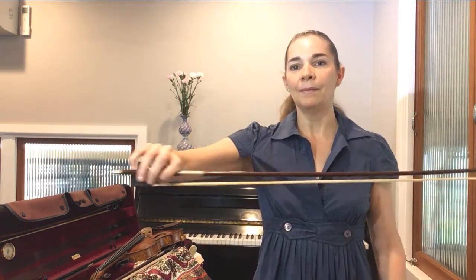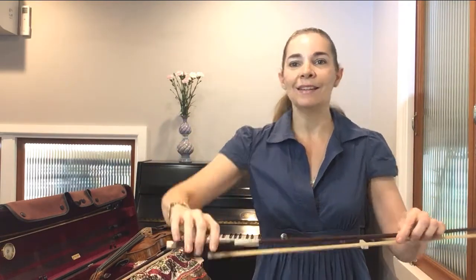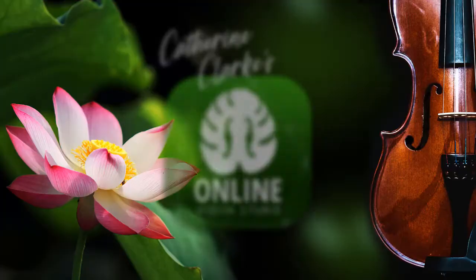Once again: relaxed all around, the bow fits in there — thumb a little bent, index finger laying down, those two a bit lower. A nice straight line. Put the bow down, try again, relax your hand and try again. Thank you very much for listening.